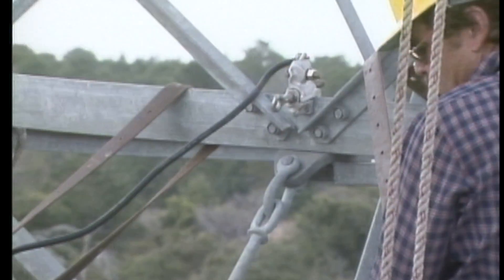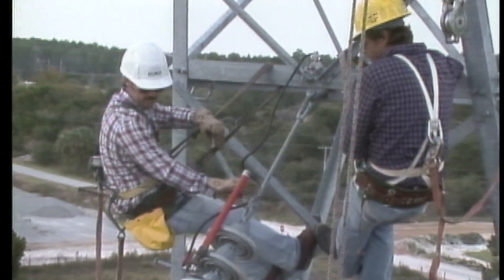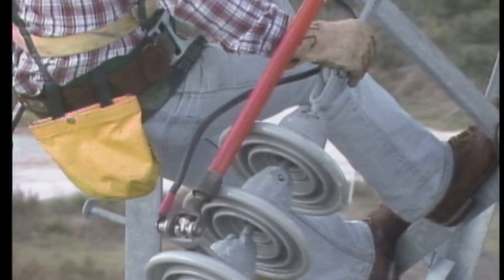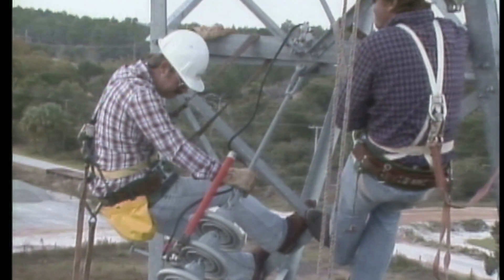The men working near the cold end of the insulator string install a shunt from the structure to the insulators to keep their work area at one potential. The exact number of insulators that could safely be shunted out was determined at the tailboard session based on company policy and the number of good insulators in the string.